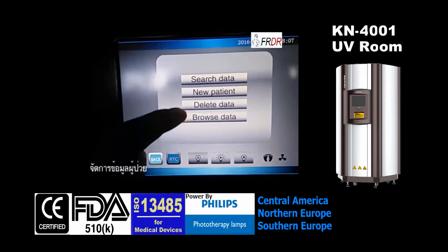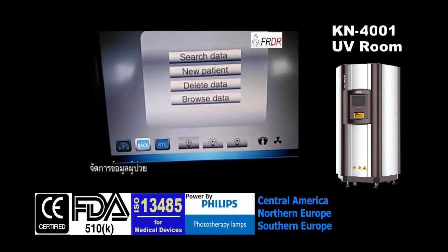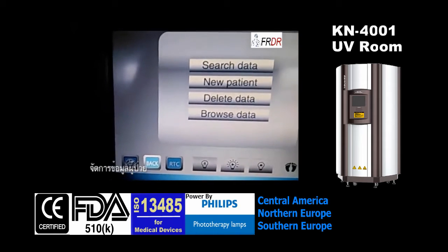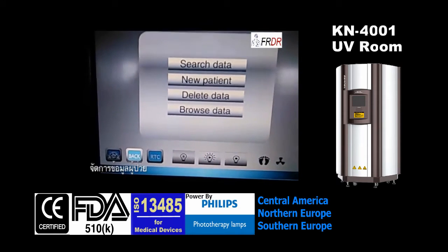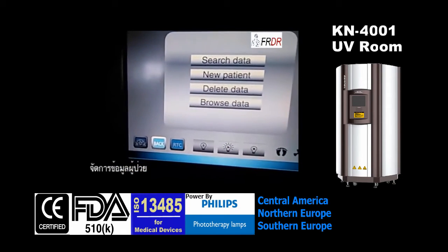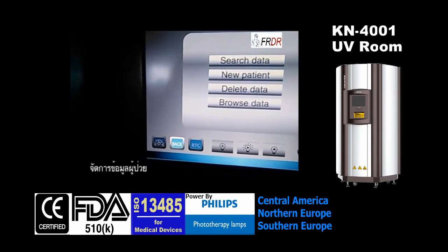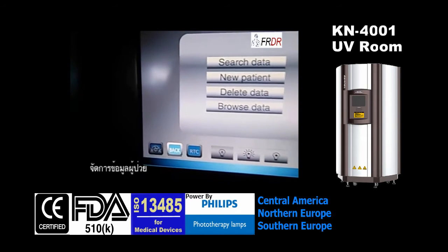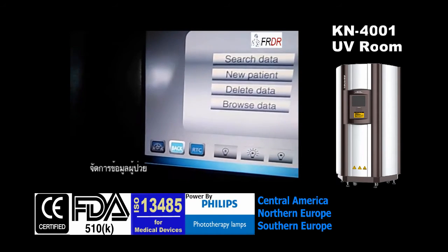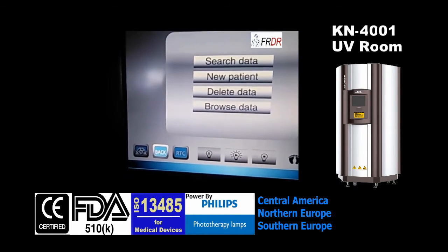This is data management. Every time a doctor checks the patients, the doctor might give the patient a report. Every time when the patient comes back, the doctor can search the patient's data by report number to see what dosage the doctor gave for this patient.